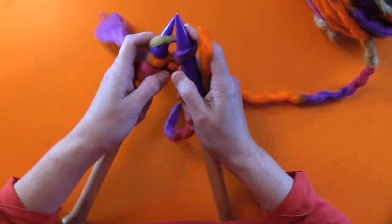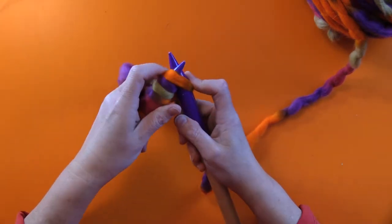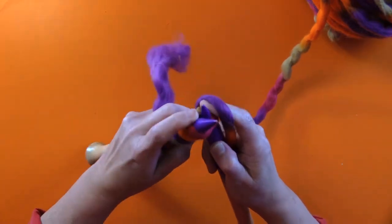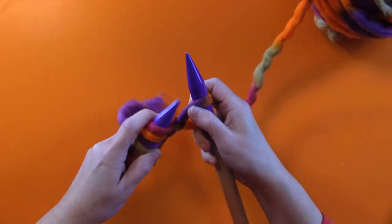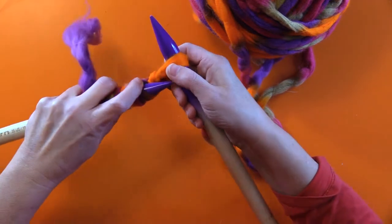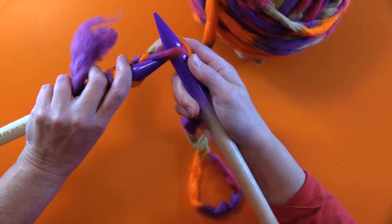Around, through, back on, behind — and I'll pull it down. Around, through, back on, behind. It goes by fast once you've got the hang of it. It's not hard at all. Knitting is all repetition of the same movement over and over again. Once you know how to do this, you can just fly.